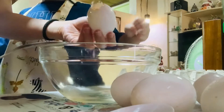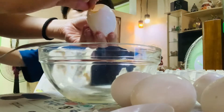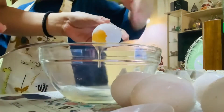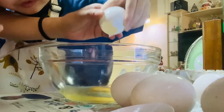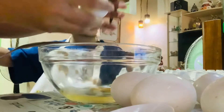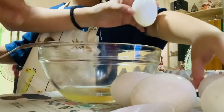I want to open it a bit more, more pa, more pa. Bubbles! There. Egg yolk. That too. Now you put this one here. Here? No, no, no, Kuya, this one.